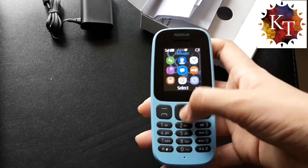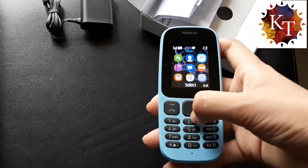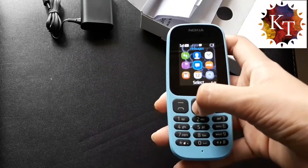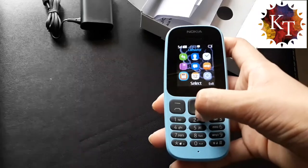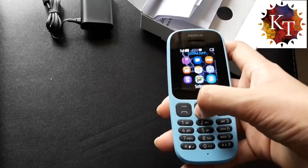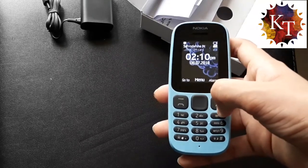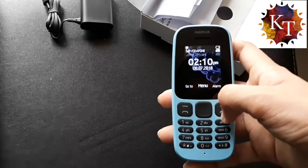Let us see the features. We have call lock, contacts, clock, flashlight, messages, radio, calculator, calendar, settings, and three games. We do not get any Bluetooth or any other connectivity options.